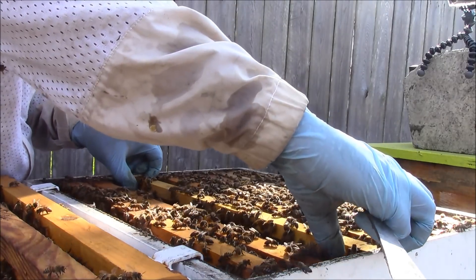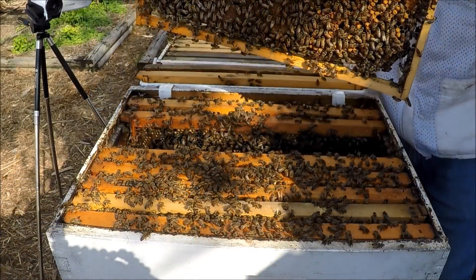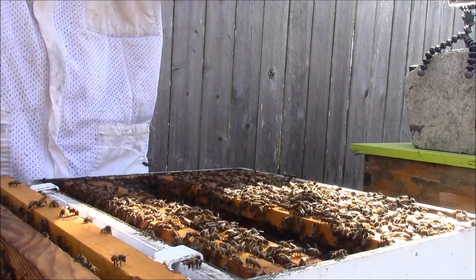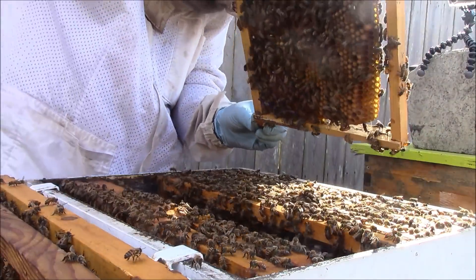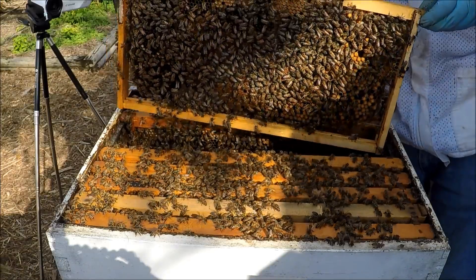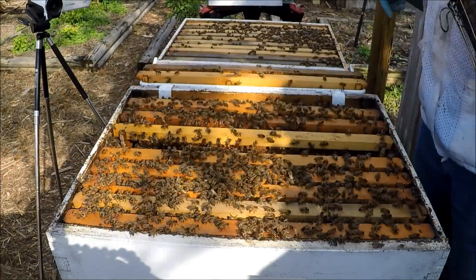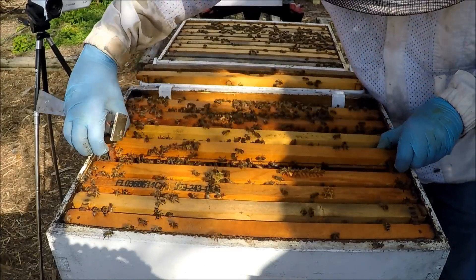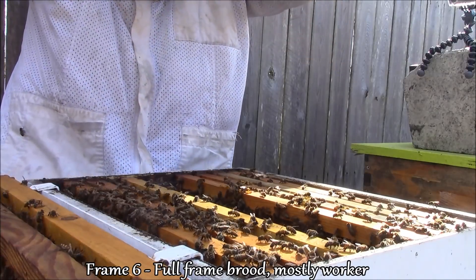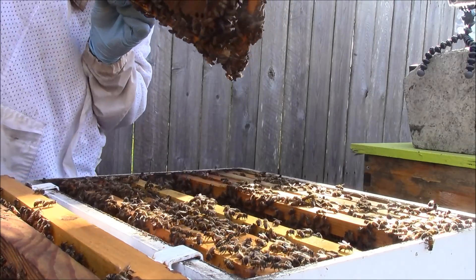Frame five is a full frame of mixed brood — we have drone brood in the corner, mainly worker brood elsewhere, and also capped brood. Frame six is all worker brood. Again, I don't see queen cups or queen cells on the bottom or the sides. It's a full packed frame of brood.